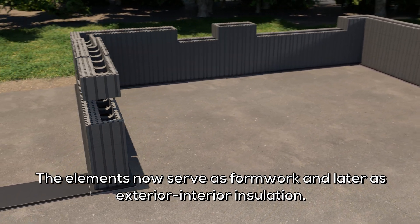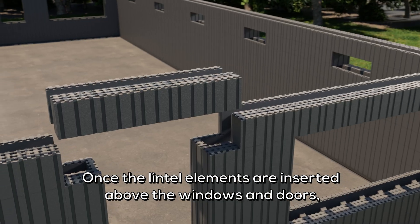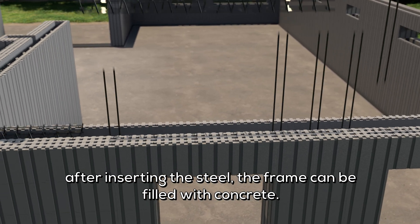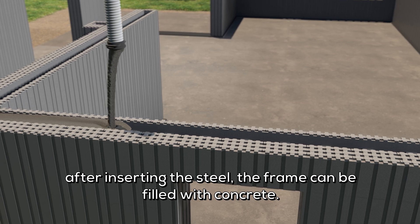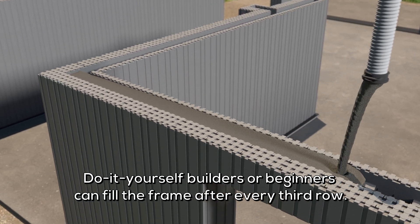The elements now serve as formwork and later as exterior and interior insulation. Once the lintel elements are inserted above the windows and doors, after inserting the steel, the frame can be filled with concrete. Do-it-yourself builders or beginners can fill the frame after every third row.